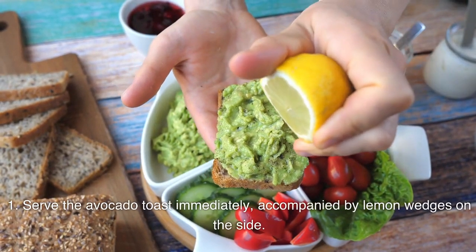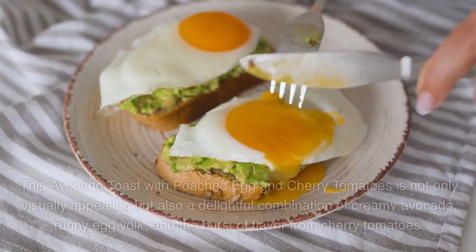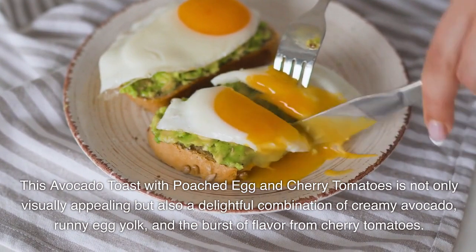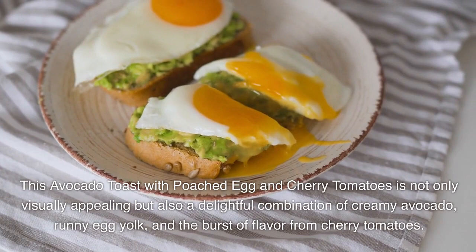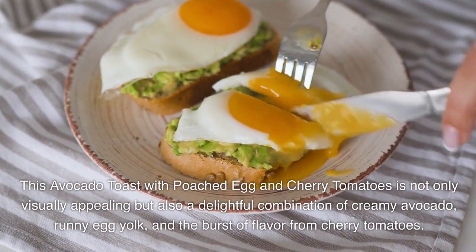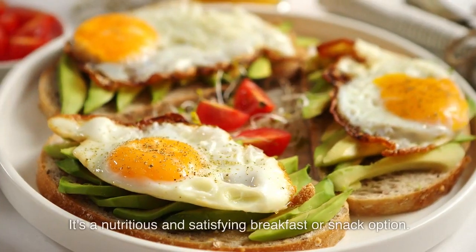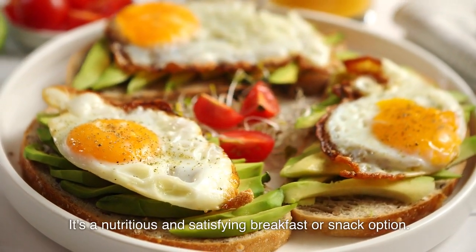Serve the avocado toast immediately, accompanied by lemon wedges on the side. This avocado toast with poached egg and cherry tomatoes is not only visually appealing but also a delightful combination of creamy avocado, runny egg yolk, and a burst of flavor from cherry tomatoes. It's a nutritious and satisfying breakfast or snack option. Enjoy!